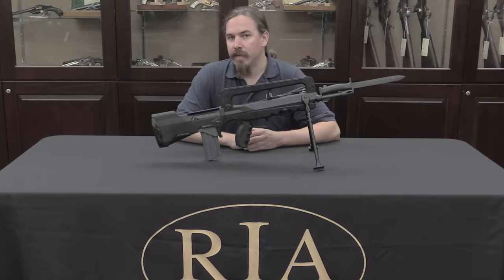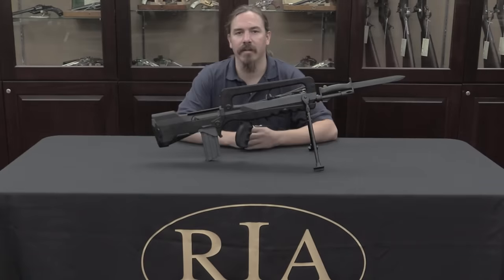Bienvenue à Armes oubliants, je suis Ian. And today we are going to take a look at L'Eclairion, the Bugle, the FAMAS.